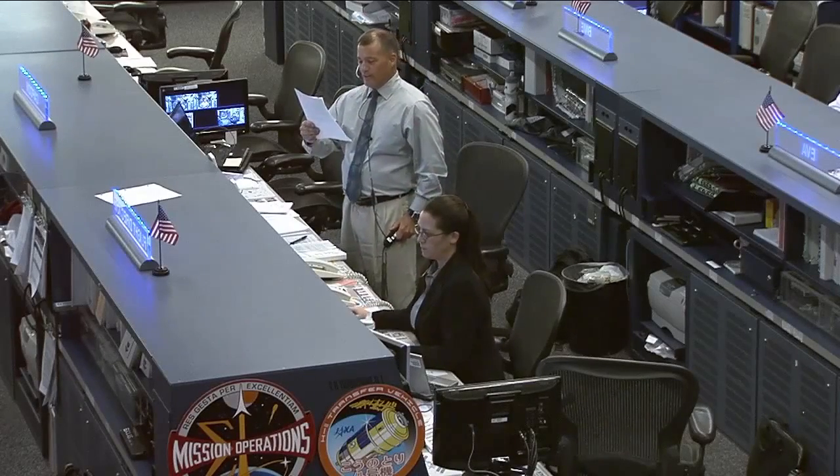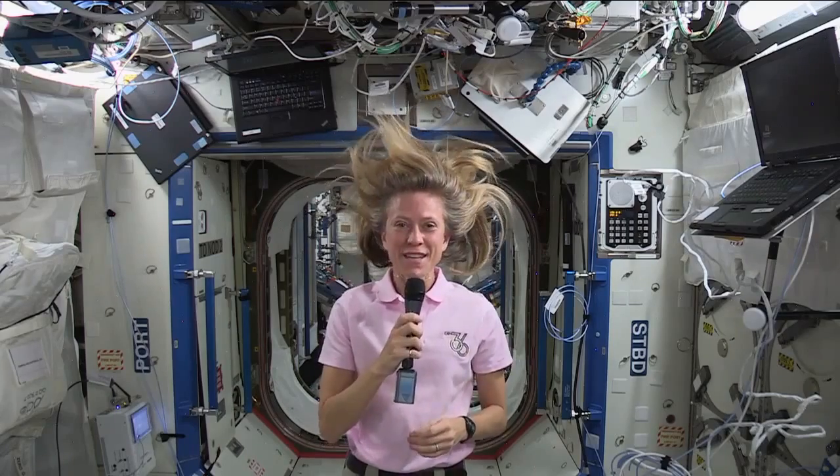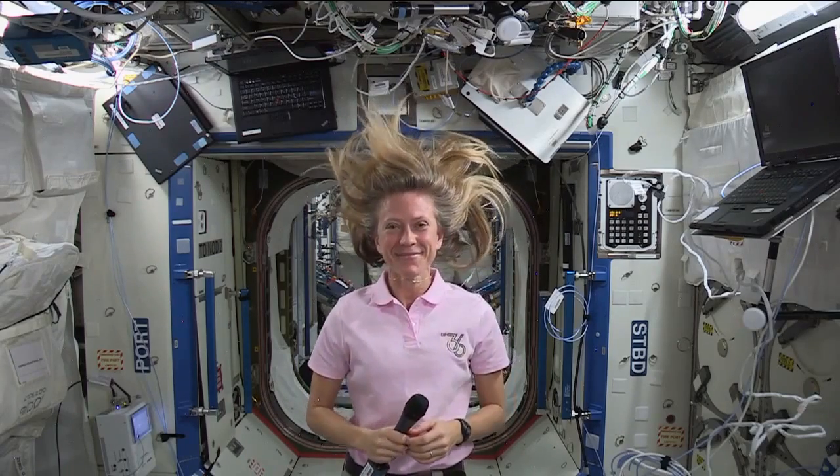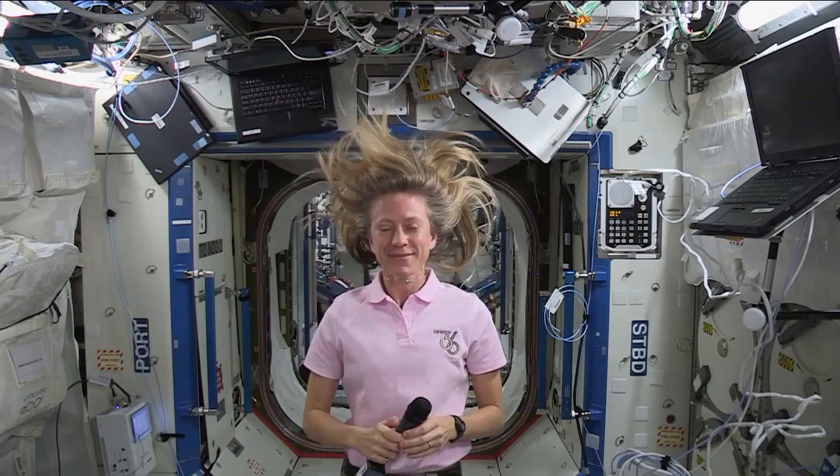Station, this is Houston. Are you ready for the event? NBC Today, this is Mission Control Houston. Please call Station for a voice check.